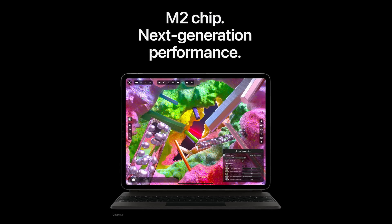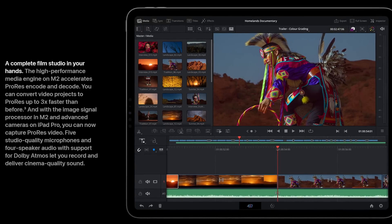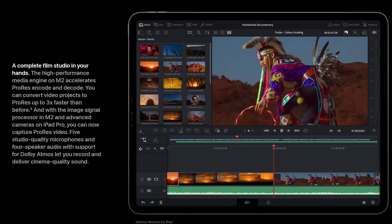The fact that this iPad can run DaVinci Resolve actually makes sense, because the M2 chip is the same chip they're putting into their Mac Ultras, MacBooks, and MacBook Airs. So it's not really a surprise that it can actually run it.